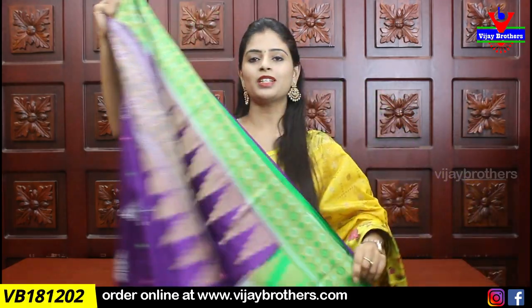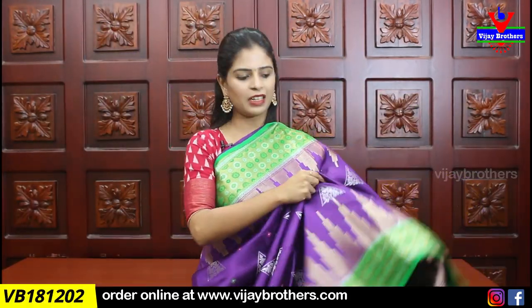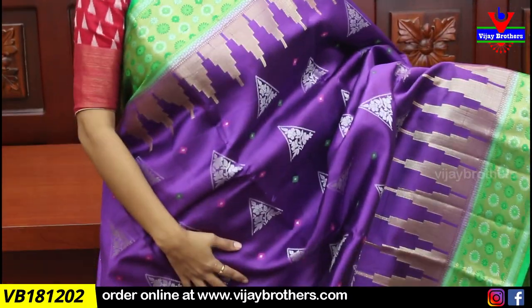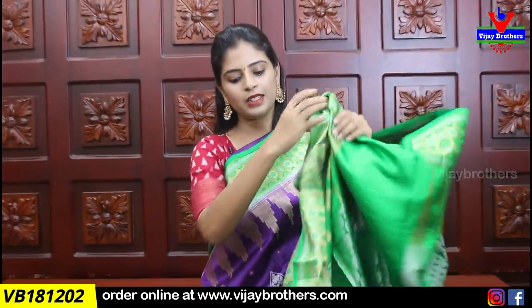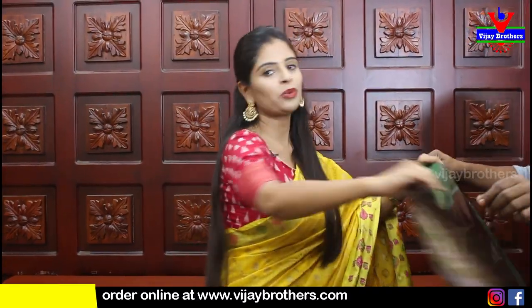The next color combination is purple with the green color combination. The same design with no difference — just the color combination changes. I am going to show the same bodice. The body pattern is also the weaving pattern. I am going to make contrast — blouse contrast with the weaving pattern. Price is 4,270.